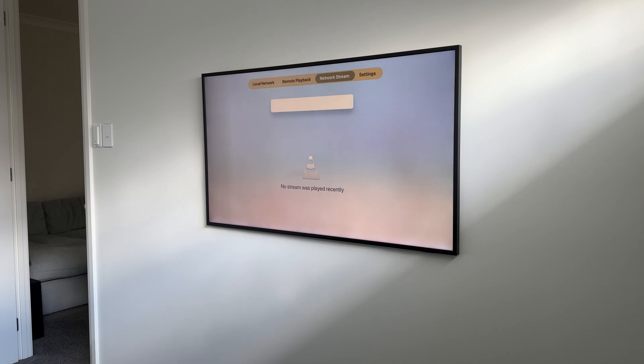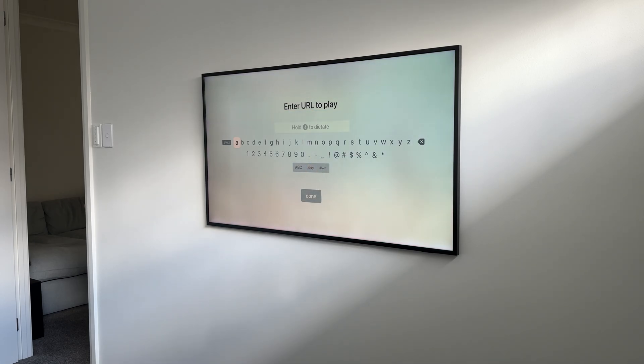Enter the RTSP URL from the Zoe Box, and that's it. Simple.